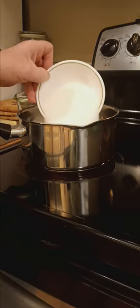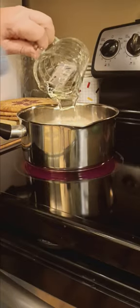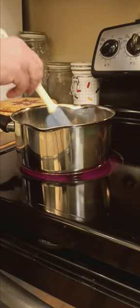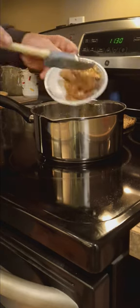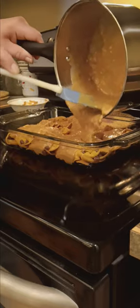Then you take one cup of white sugar and put it in a pot. Add a cup of corn syrup. Mix that together. Bring it to a boil and boil for one minute. Take it off the stove. Add one cup of peanut powder, half a cup of coconut. Mix it all together. Then pour all that goodness over top of your corn chips.